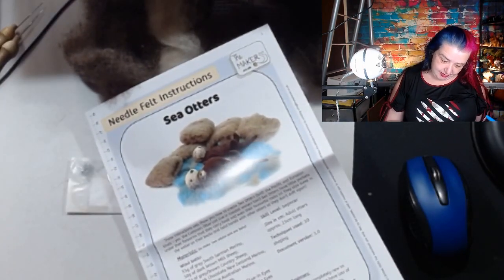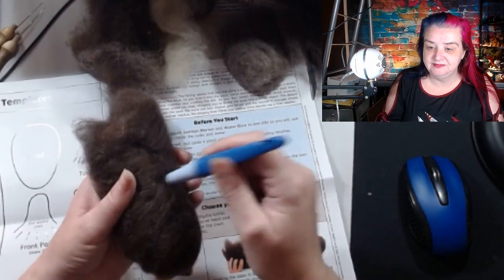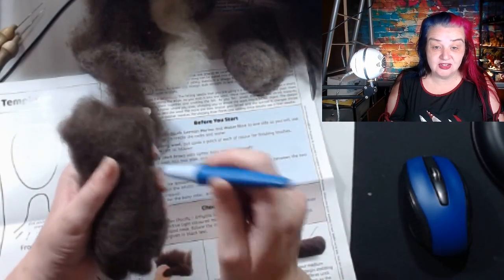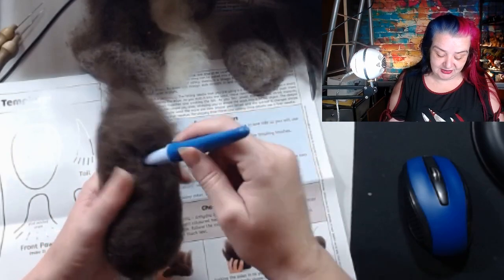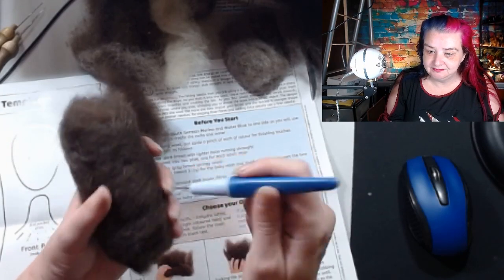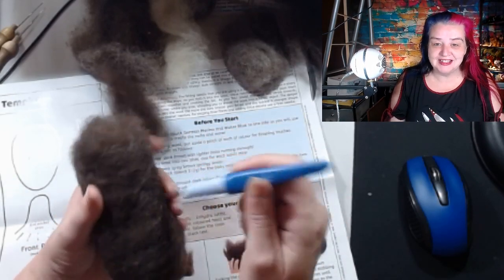I'm using my three-needle tool — much easier because it just felts nice and quick. I really enjoy it for pieces this size and for bodies of my little dogs. I probably won't go too crazy with this because it's a biggie. Skill level: beginners, and they'll be about 25 centimetres long. The three-needle tool speeds it up — for every one stab I'm getting three stabs, all nicely close together.